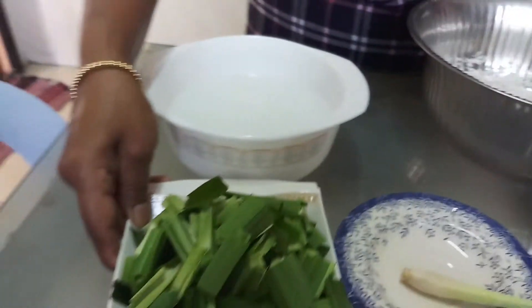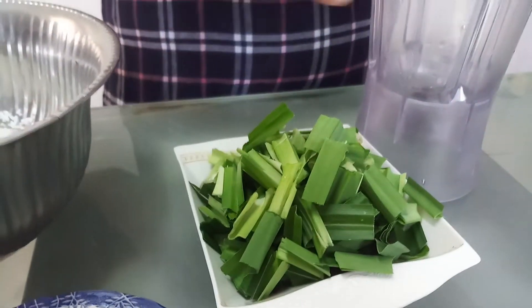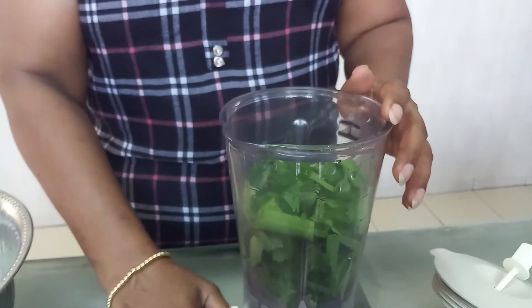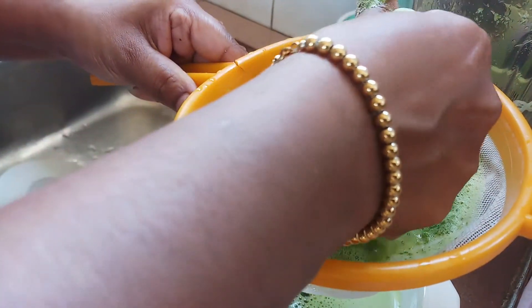First I want to blend the pandan leaf and take the juice. I add one cup of water and blend the pandan leaf. We have to strain the pandan leaf and take out the juice.